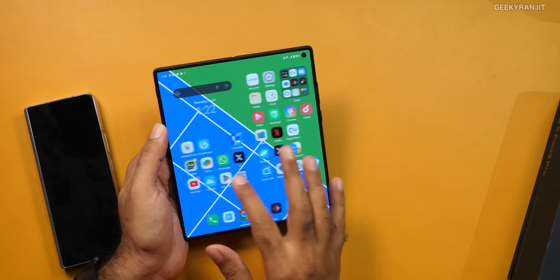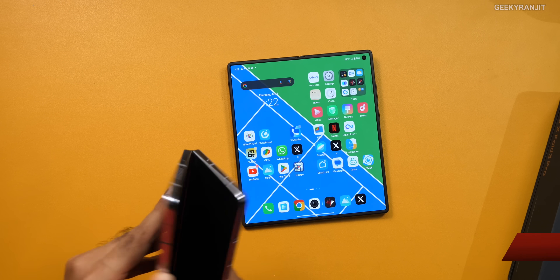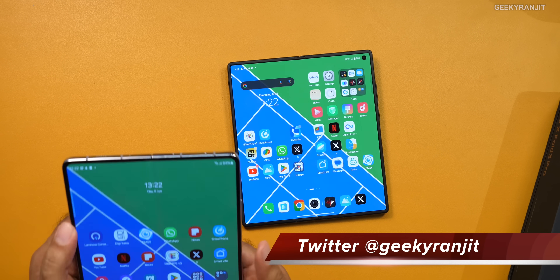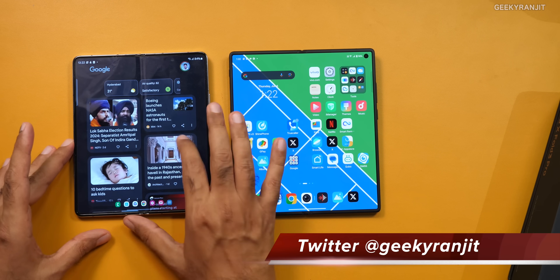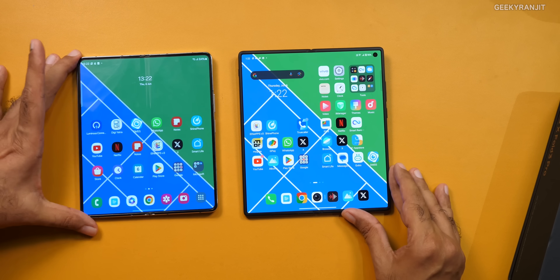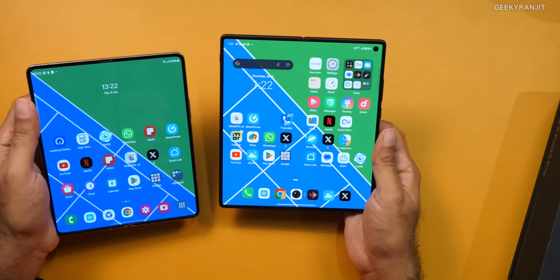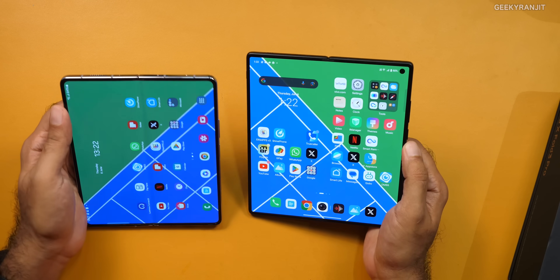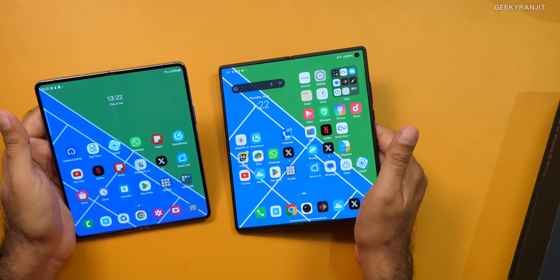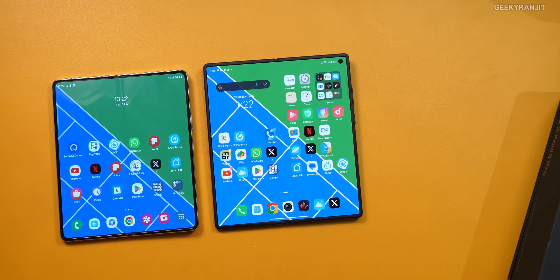I like the inner screen on this one. Yes, there is a slight crease if you look at it closely, but the crease is slightly more faded compared to the Samsung Fold 5, where it's a lot more visible. Here it hides somewhat when you move the viewing angle. I like the fact that it's actually bigger when you open it — I want to use it like a mini tablet, and it works.